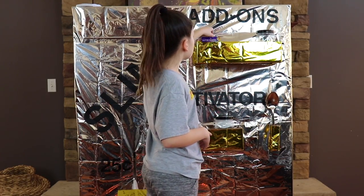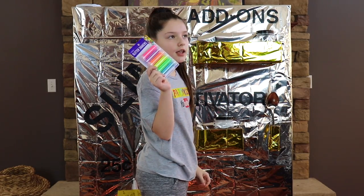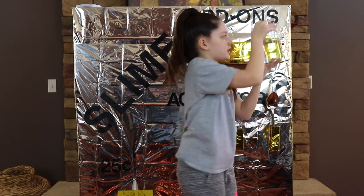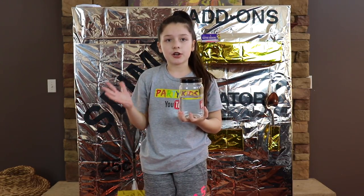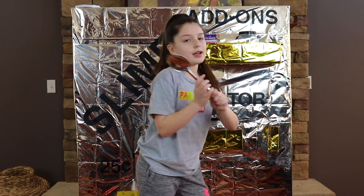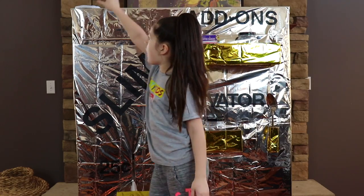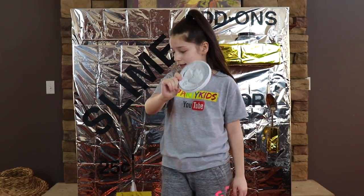We have our add-ons. We have some neon glitter, which we're not using today because we're making crystal clear slime. We have some water which will make our slime clear and get faster. Then we have our activator, our giant mixing spoon for some giant slime, and our huge coin to get our glue.